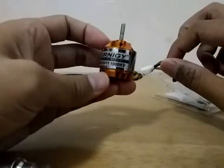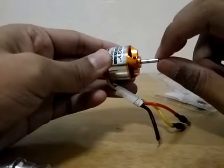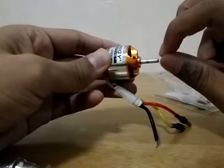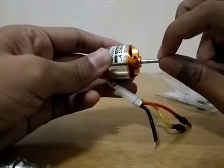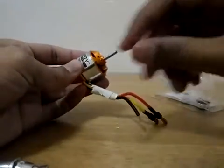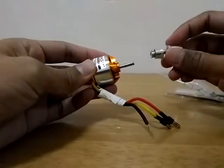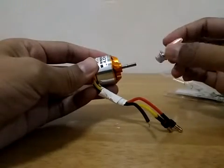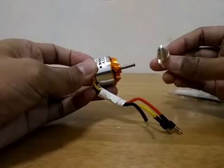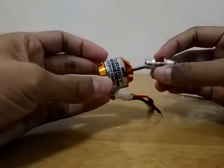The next thing that you need to consider for your motor is the size of the shaft diameter. This is a 3.17 millimeter diameter shaft. So why do we need to consider this? Because if you were to install your propeller, you need a prop adapter. The prop adapter comes in many sizes, so you will select 3.17 mm for this motor.